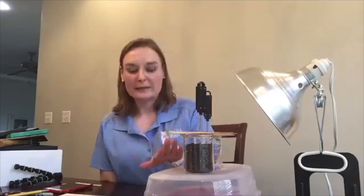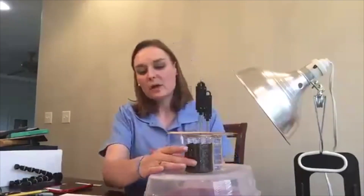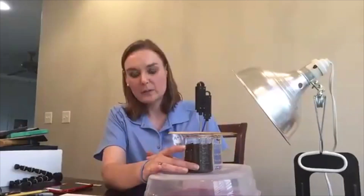Radiative heating of land and water is a lab that is going to allow students to see how solar energy heats water and land differently or unevenly. We're going to start off with two beakers — one of them has 200 milliliters of soil and the other has 200 milliliters of water.